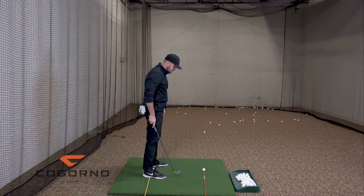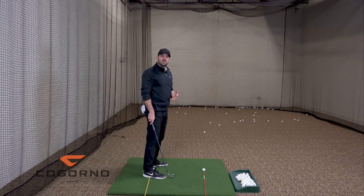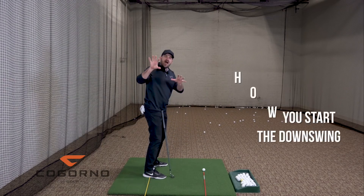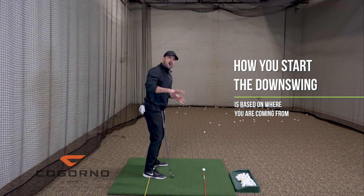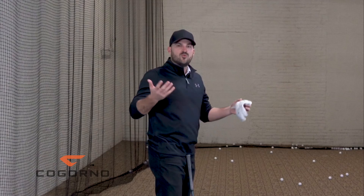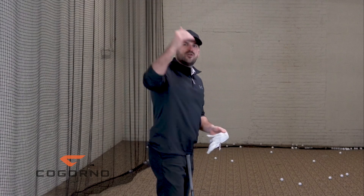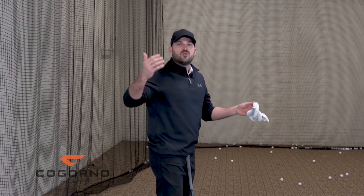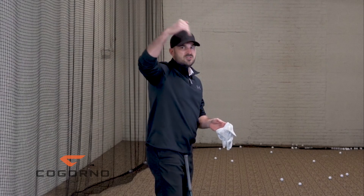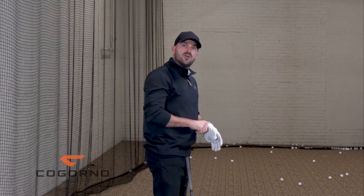Here's the point I want to get across. For those of you looking to make downswing adjustments, you have to understand that how you start the downswing is going to be based on where you're coming from. We use the travel analogy all the time — if I'm going from Pennsylvania to California versus Pennsylvania to Florida, there are going to be two different routes. Where you're coming from is going to dictate the route you take.